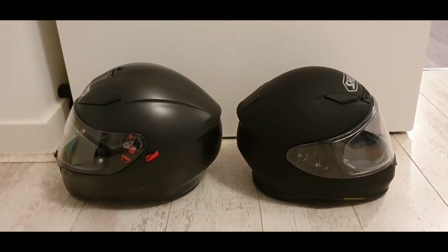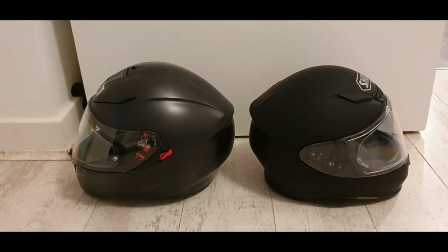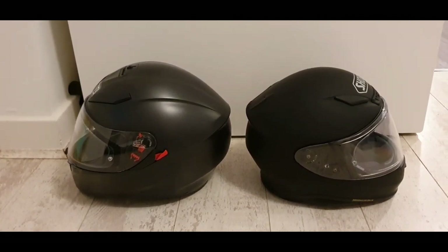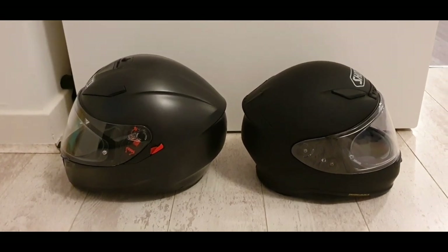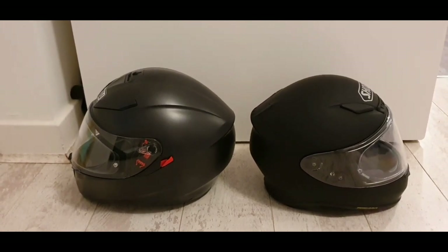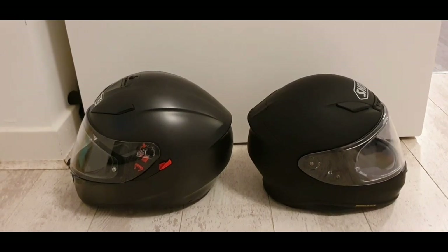I can't obviously recommend it yet in terms of how it feels when you're riding the bike — this is just my impressions video. But hopefully at some point soon I'll be able to bring you another video after taking it out and testing it. Hopefully you found this video useful. If you've got any comments please ask away. If you want to give it a like and subscribe to my channel, we'll put some more videos on shortly. Thanks for watching.